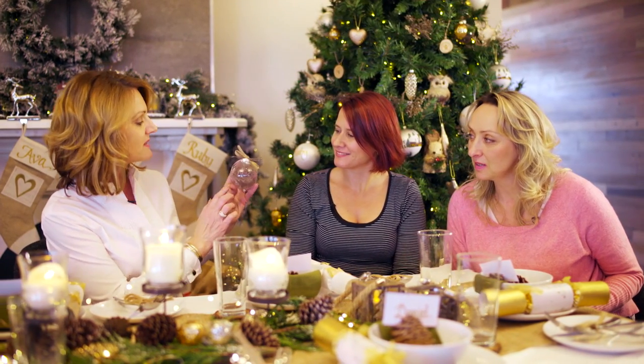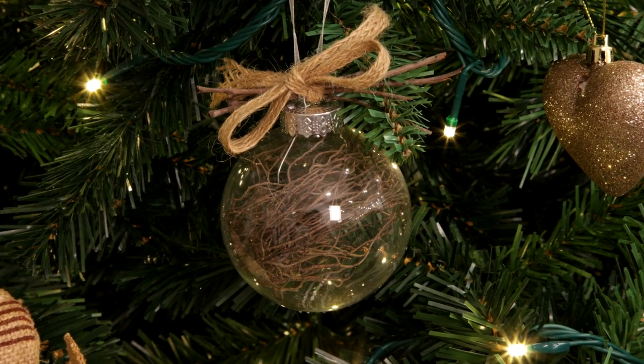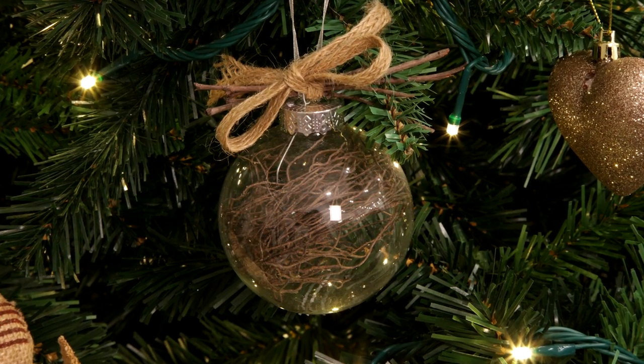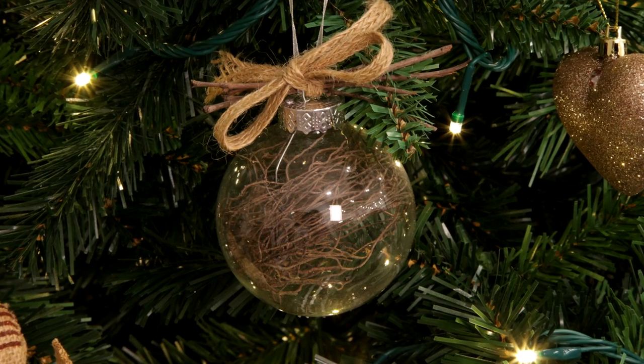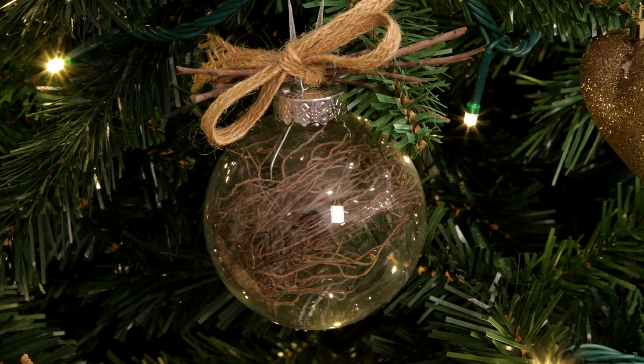I wanted to share one of the decorations we created in our studio for the Christmas woodlands theme. This is one of our Christmas craft balls — we've filled it with twine from a forest store, created a little bit of hessian (the same hessian we've used on our cutlery), added a few twigs from the garden, and there we go — another decoration for the tree that matches the Christmas woodland theme beautifully.